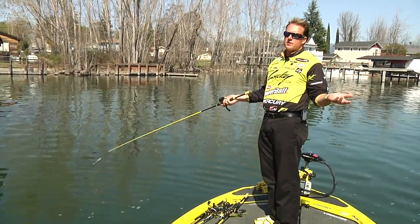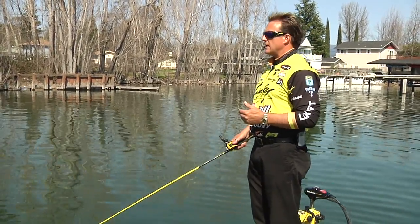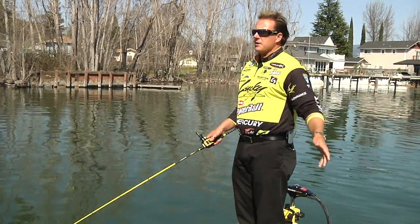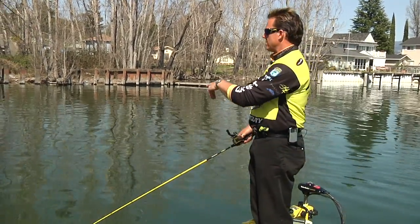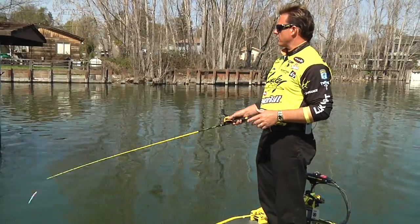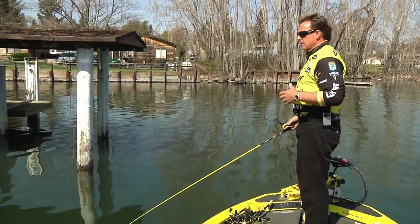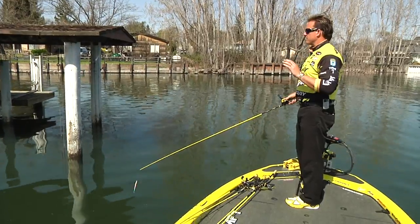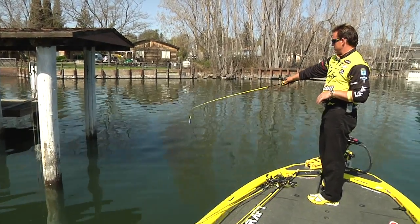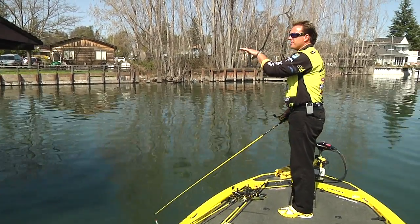The post-spawn bite — post-spawn, they're done spawning. A lot of times the males will stick up shallow and guard fry, while the females will pull out to a little bit deeper structure. Sometimes they may pull out on a ledge; on Kentucky Lake they're going to go sulk out in the middle of the lake. On certain lakes like Clear Lake here, they'll pull out and get on the ends of docks. So you can go two-pronged: target some of the males shallow, or target the females. They're still going to be related to shade — that's typically the number one thing to remember. Post-spawn, even though the fish are shallow, they're going to relate to cover. An end of a dock with a nice shade line is where that fish is going to be positioned, not on the sunny side.